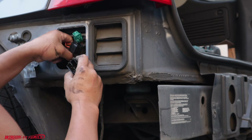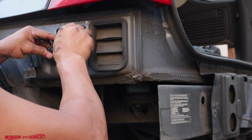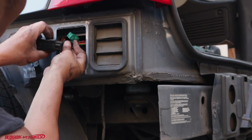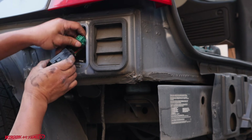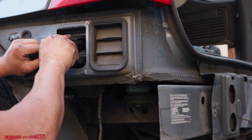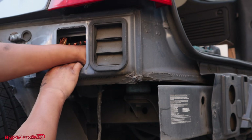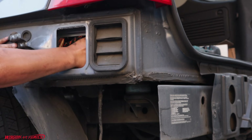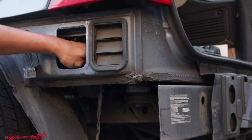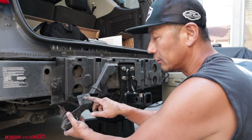Now we can go ahead and connect the box. This connector only goes on one way — although it looks almost identical in size, it only fits one way. I'll push that back out of the way. There's a rubber pad I pushed up earlier; I'll push it back down to help keep the elements from getting into the wiring area.